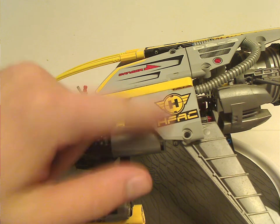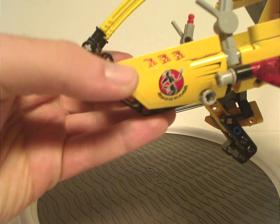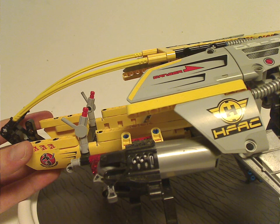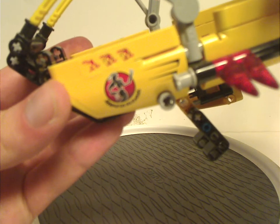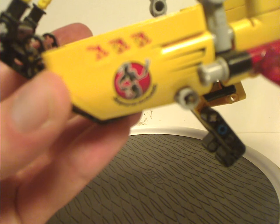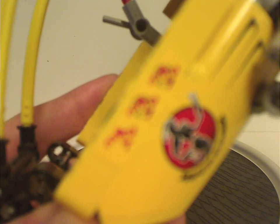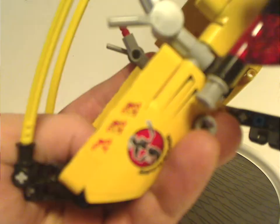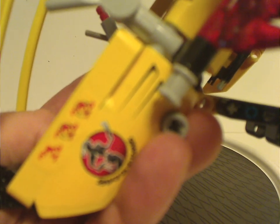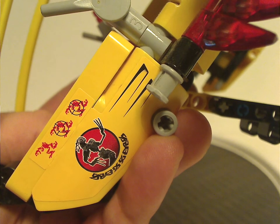Like this one with the Hero Factory symbol, 'Danger,' 'DS3,' and whatever else. And also these few ones that have a couple of odd markings on them. And as you can see, it depicts different villains being shot down and what not.